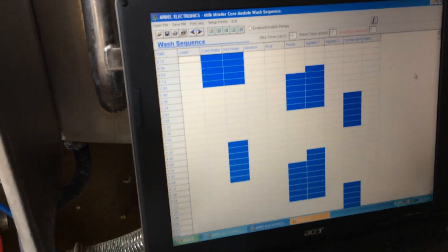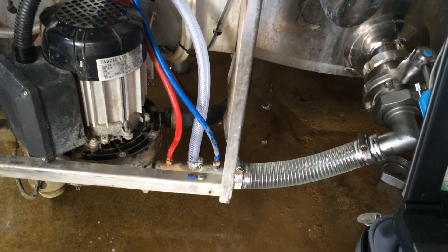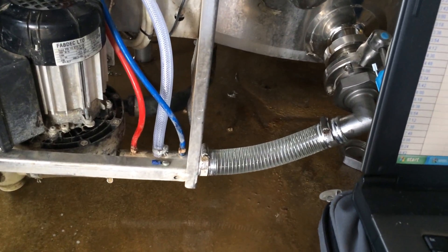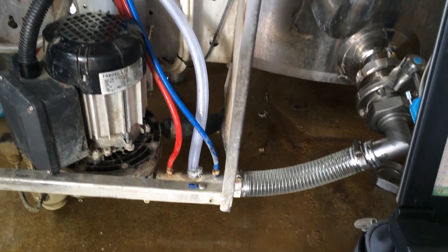I've just adjusted the wash program on the computer to put a bit more water in. It's still priming okay but it's running — there are too many bubbles coming down that tube. So we'll just put a little bit more water in and see how it goes.